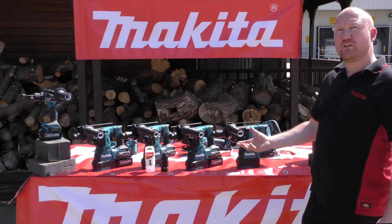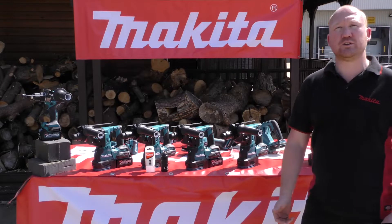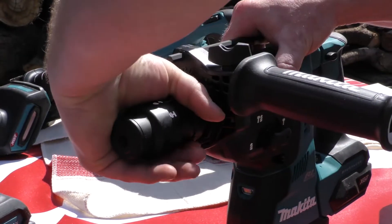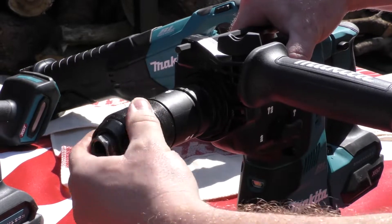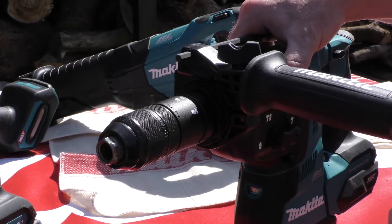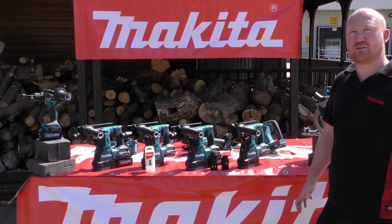And of course if you've got the machine with the changeable chuck and you want to use it for rotary drilling for metal or wood, you can simply remove the SDS chuck and replace it with the three-jaw chuck. So that is the four new XGT 40-volt max rotary hammers.